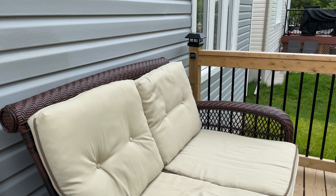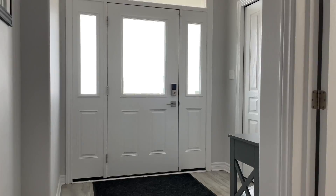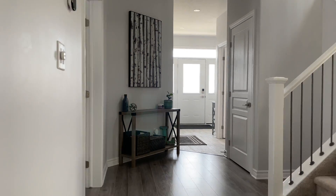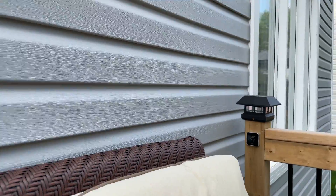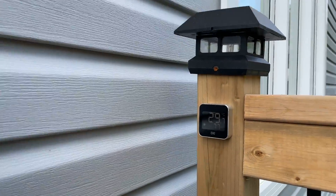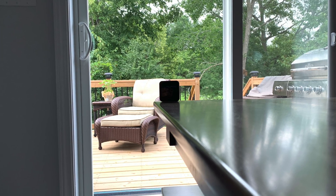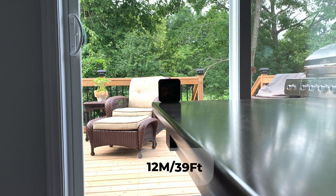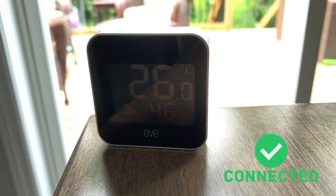I'm in the front entrance which is about 13 meters from Eve Weather. Eve Weather is installed on the deck in its original location. We're going to see if it's still connected using Bluetooth. The Eve Weather temperature failed to respond. I've now moved Eve Weather just inside the house — it's about 12 meters away. Let's see if it works using Bluetooth. Siri, what's the temperature on the deck? It's 26 degrees Celsius on the deck.